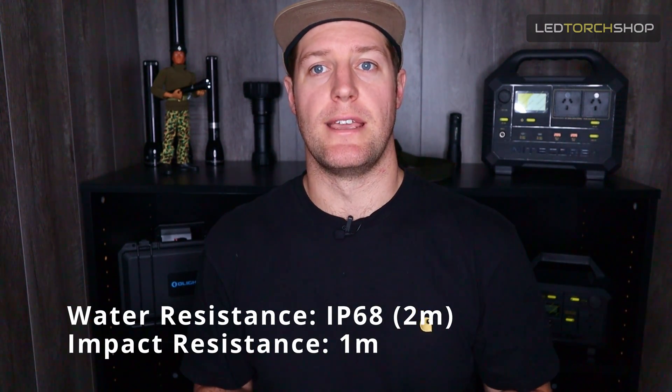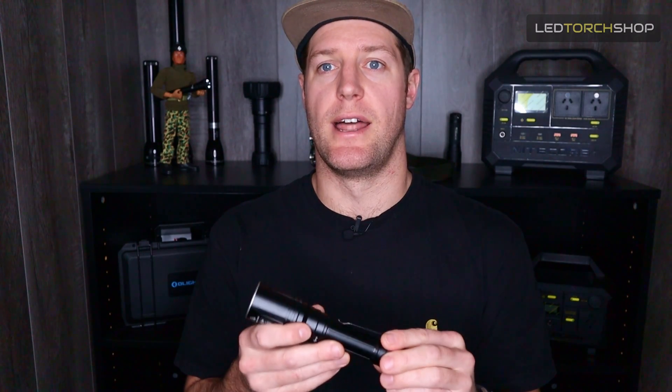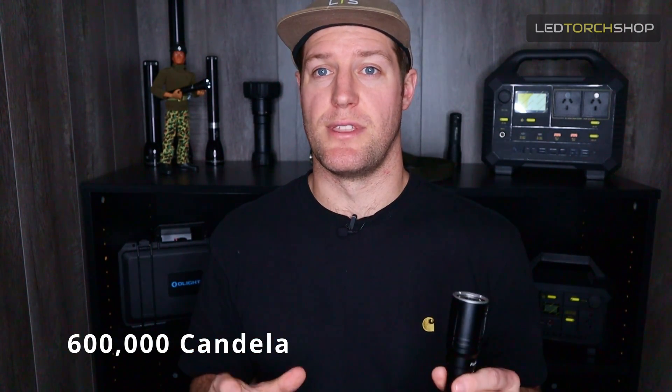Low mode is fantastic — it really gets that light out to probably under a kilometre but gives you a really good field of view. Push it up to high mode and it just lights up that field of view really excellently. IP68 rated waterproof, one metre drop resistant — pretty standard stuff for hard anodised aluminium flashlights these days. It peaks out at about 600,000 candela and gets you over seven hours runtime on that 21700 battery. With an extra 21700 battery you'll double those runtimes — more than enough for a full night.